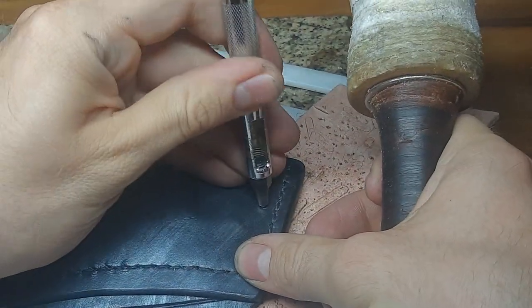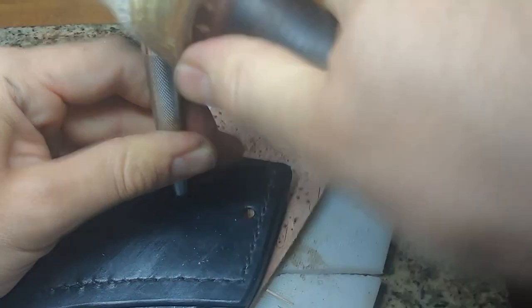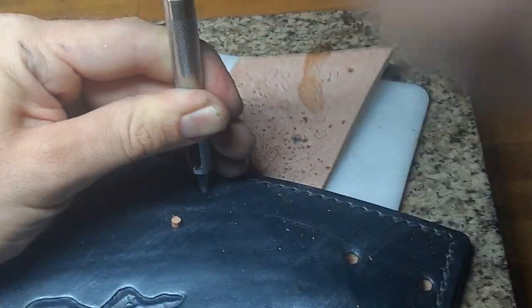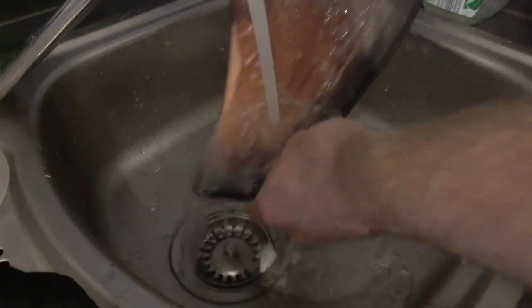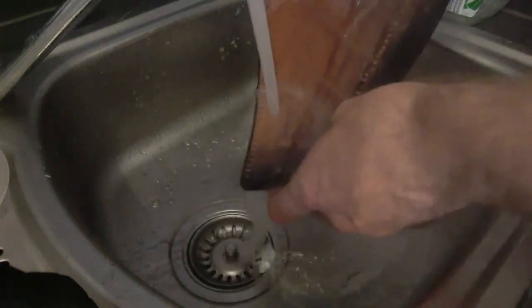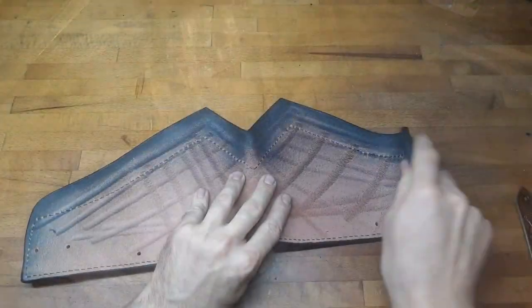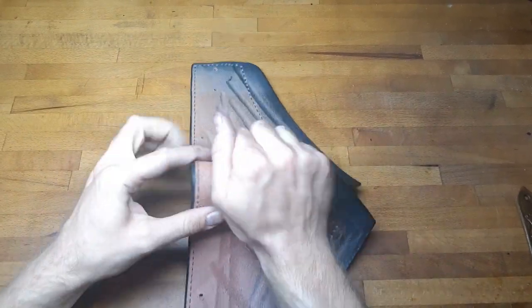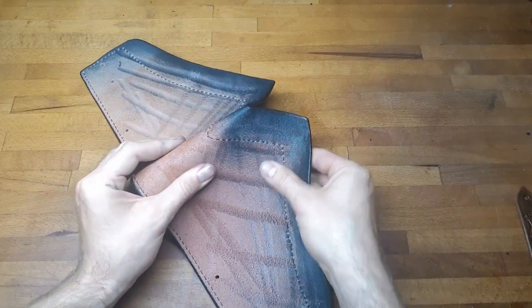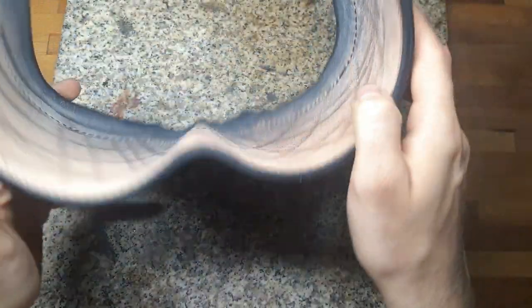We also need holes at the sides for the straps on two of the three belly pieces. After the holes are placed we can re-moisten all the pieces completely and bring them into their final shape. If you notice the shape is not optimal, you can just re-moisten and reshape it.